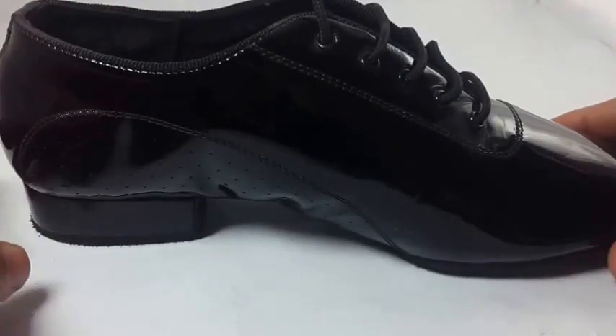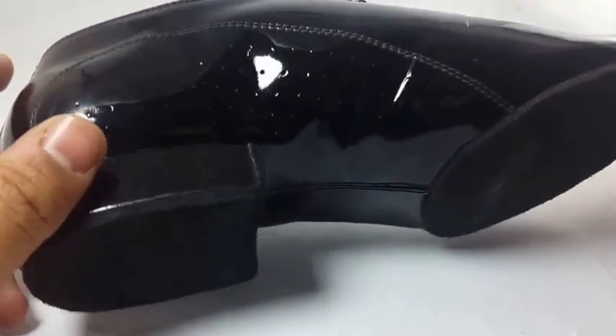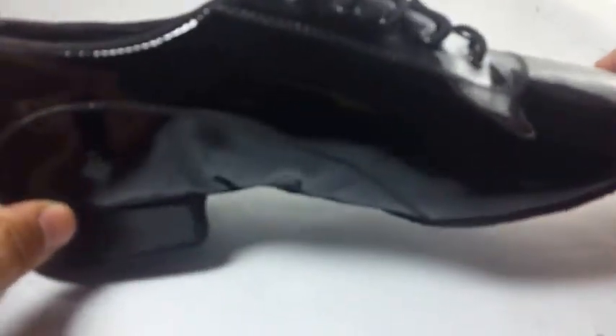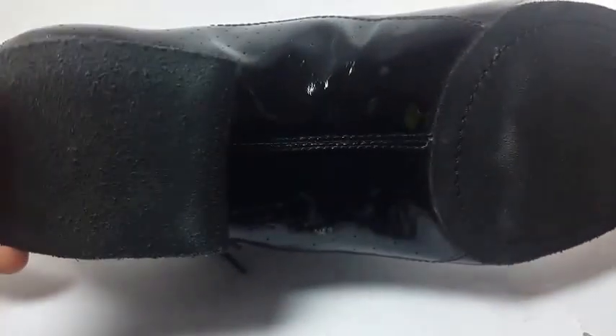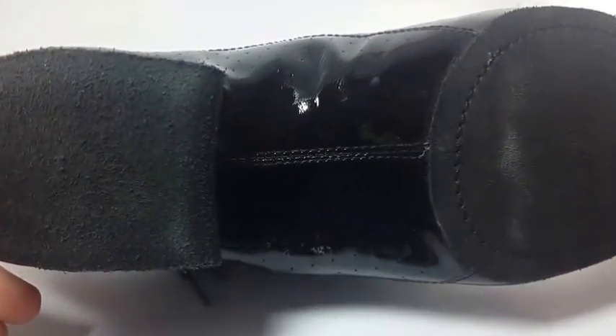Hello, welcome from the factory of shoes again, here from India. Today I'm going to show you the beautiful men's ballroom dancing shoes. I have been making these for about 10 years now.